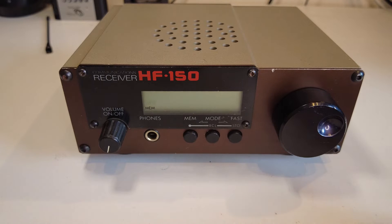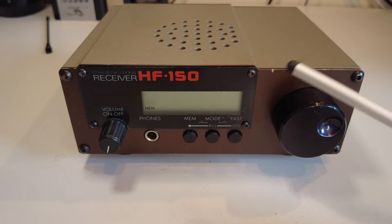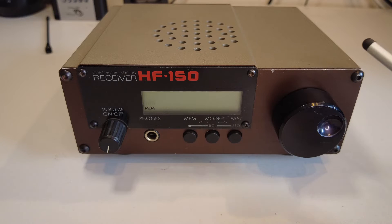The tuning knob isn't a lightweight spin type — it's got a bit of resistance but it's quite a smooth operation. The radio itself is in a robust metal case. Bearing in mind this is probably coming up for about 30 years old, this one has held up pretty well — there are a few little scuffs but it's in relatively good condition.